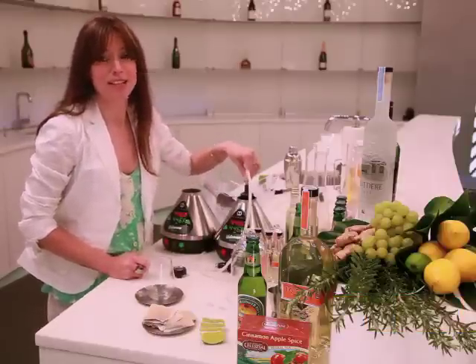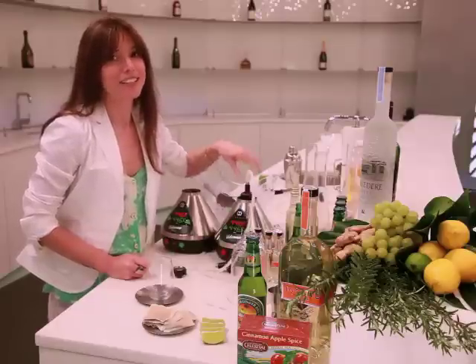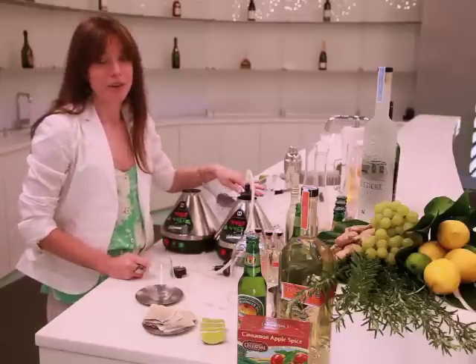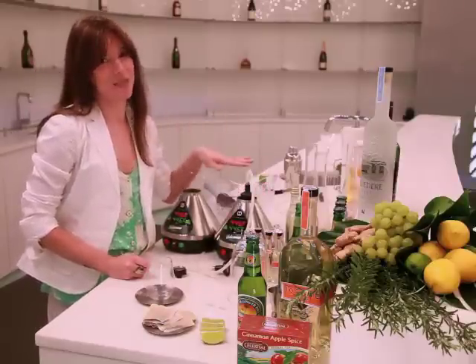The next cocktail we're doing is a Jamaican Ginger Ale with some rum and a lovely cinnamon vapor. First, we want to set our Volcano Vaporizer at 446. That's the highest temperature. It's going to give us the best vapor possible.